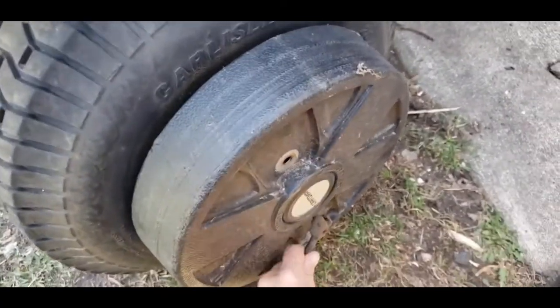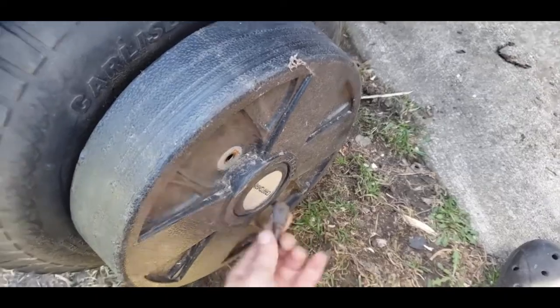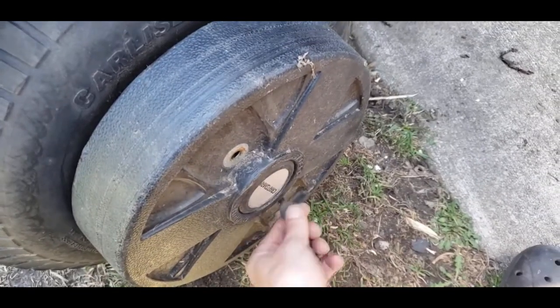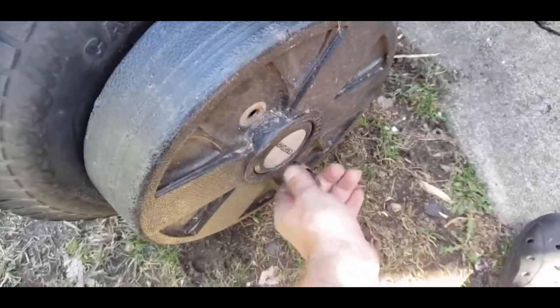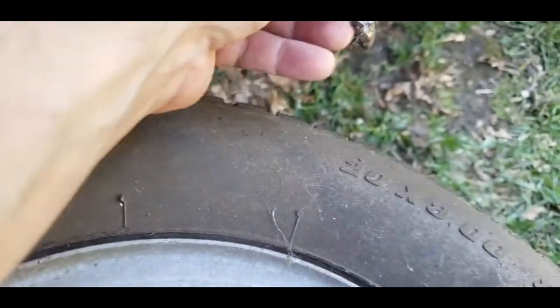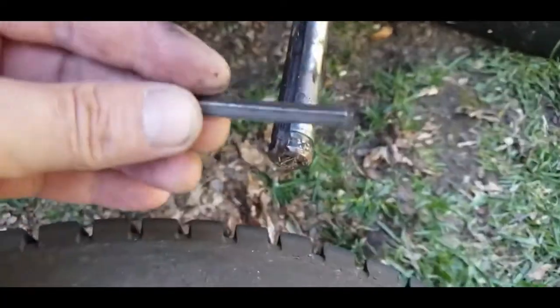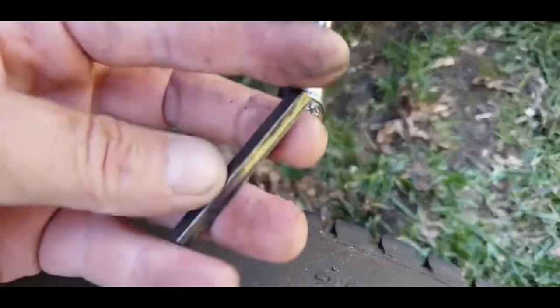It is a square key that fell out — that's supposed to go in to lock the wheel. I took one off the other side so you can kind of see it goes in like that. I'll put a link down below and you can buy them in any length and then you can just hacksaw it down to whatever you want, and it's real cheap that way.